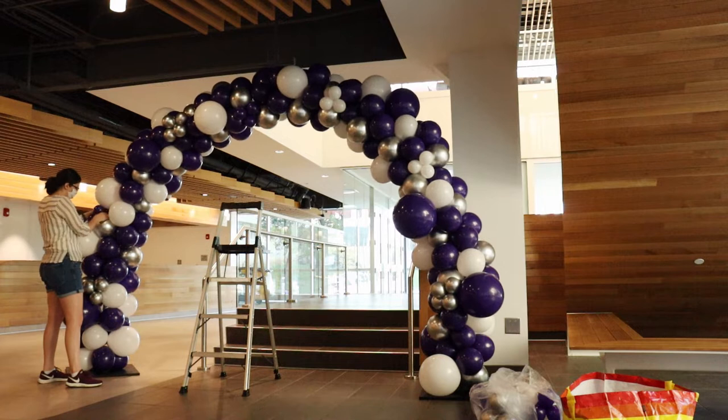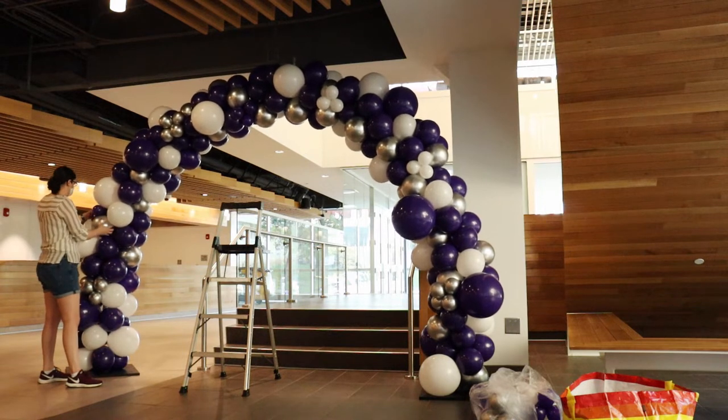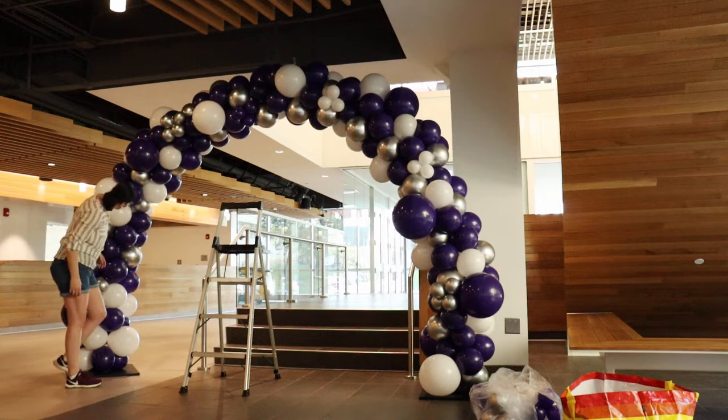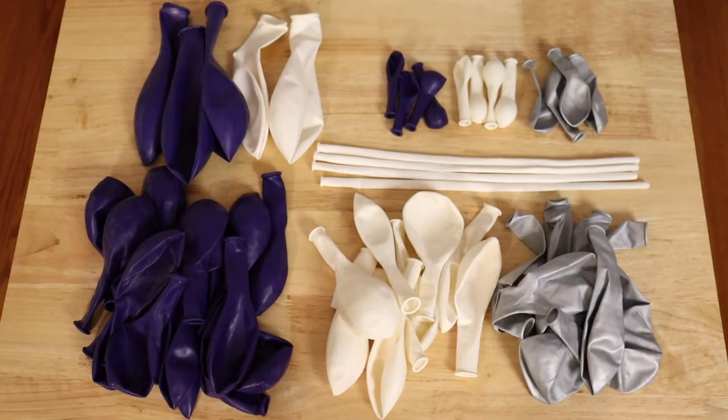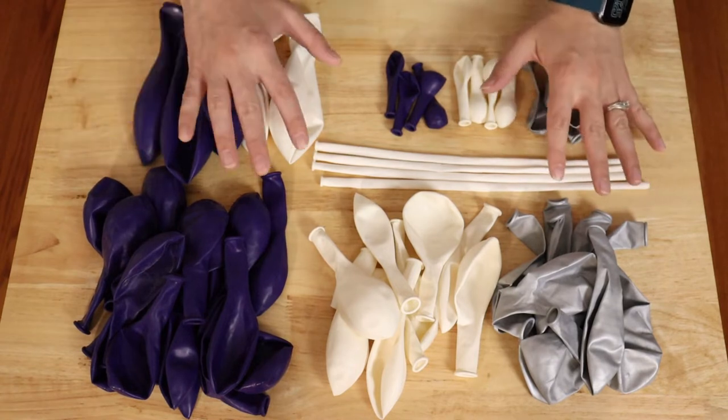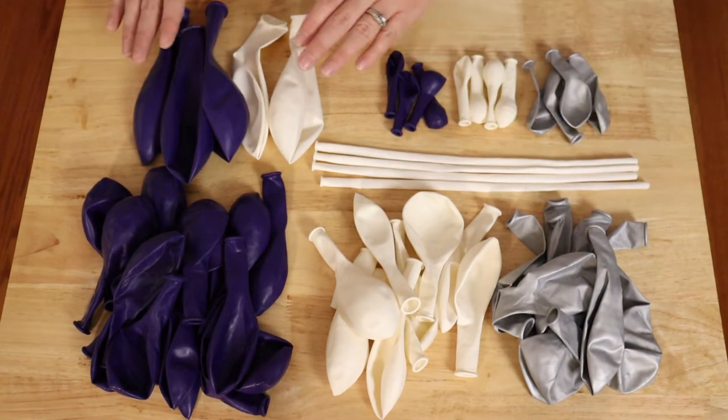That number is going to be divided up between my 5-inch, 11-inch, and 16-inch balloons, with the majority of this arch being comprised of 11-inch balloons. Because of the scale of this arch, I'm going to be building it in 4 separate sections, and each section is made up of purple, white, and silver metallic balloons. My first set of balloons is 16 inches.